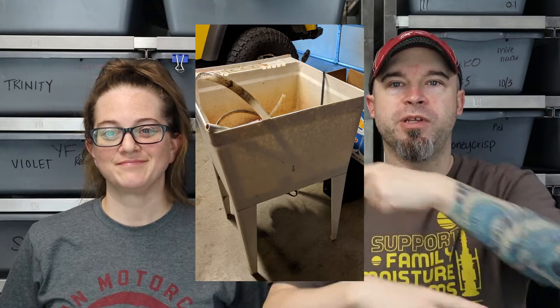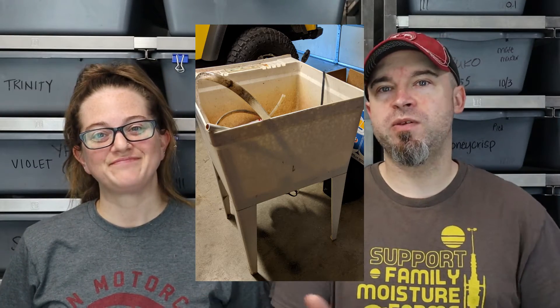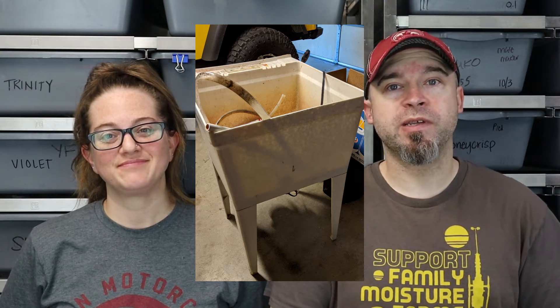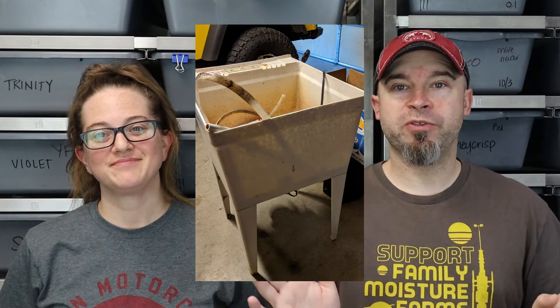Unfortunately, we totally forgot to take a video before we ripped the sink out, so Holley took some pictures of what it looked like before and I'll insert them somewhere so you can see. It's an old, dirty, beat-up utility sink. The faucet stopped working, the pump stopped working — it was useless at that point, basically just a bucket stuck in place. So it was time to get it replaced.